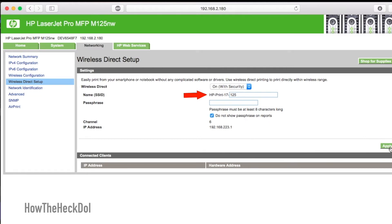The SSID for my printer is HP Print 17-125. You will need your SSID to connect from your phone, tablet, or computer. When all changes have been made, click Apply. Now you are all set to print from your smart device.